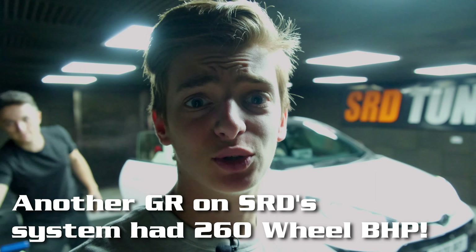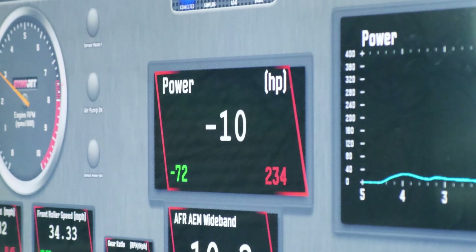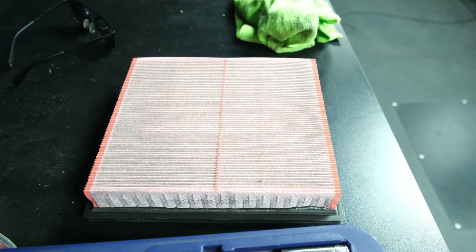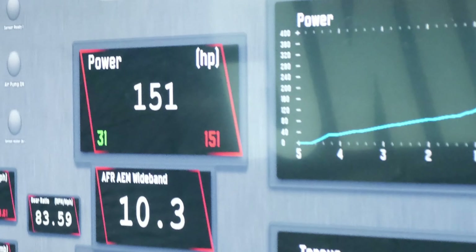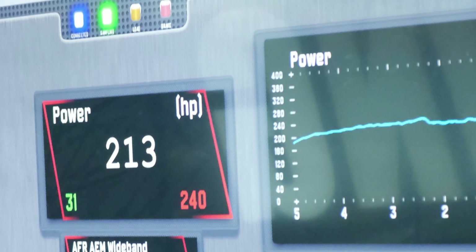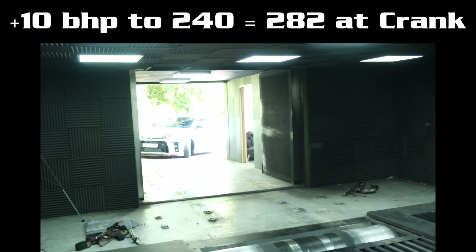On three separate runs it's showing about 230 brake horsepower at the wheels. That was a little disappointing compared to other GR Yarises. We then went for another run using a slightly different method — holding the revs rather than increasing them and changing dyno resistance. We also took the air filter out for a last attempt. The air filter did make a small difference, but that's our baseline — we now know what the standard car does.